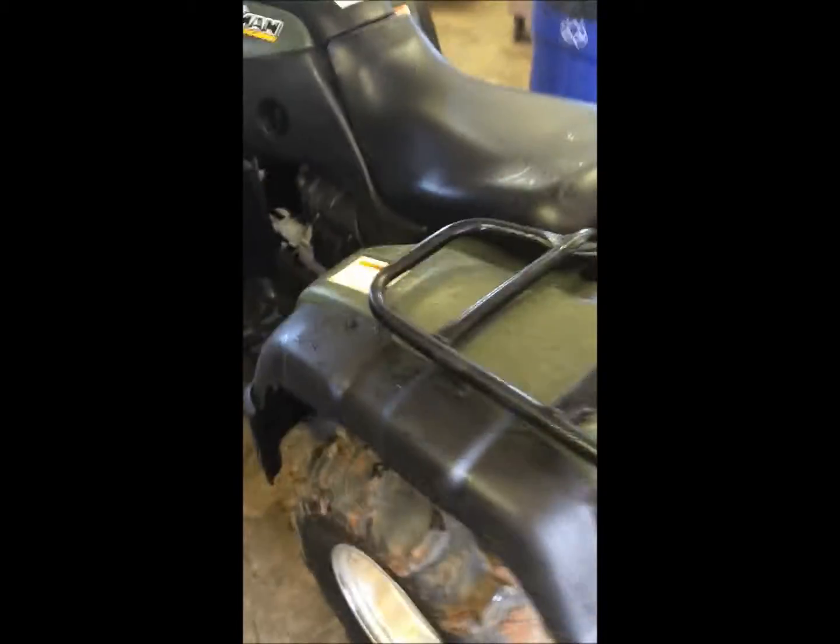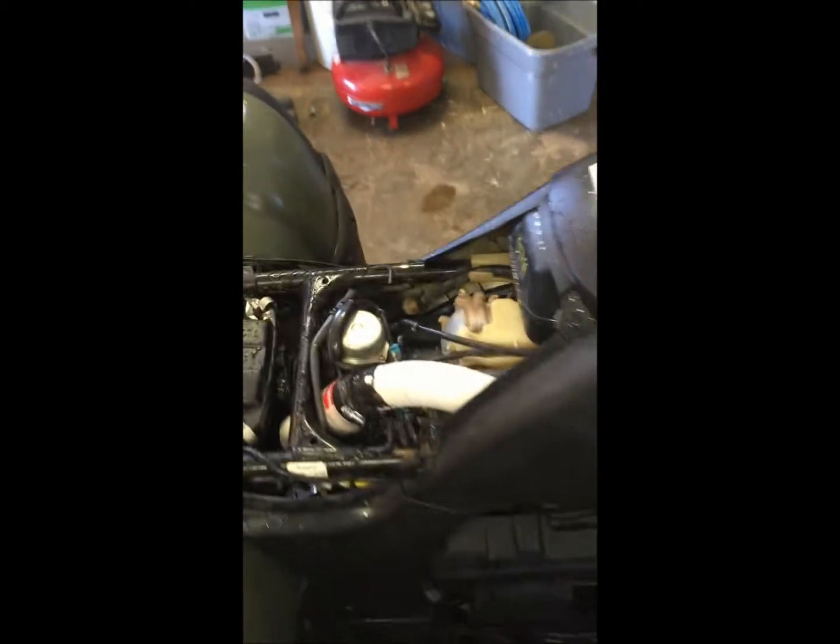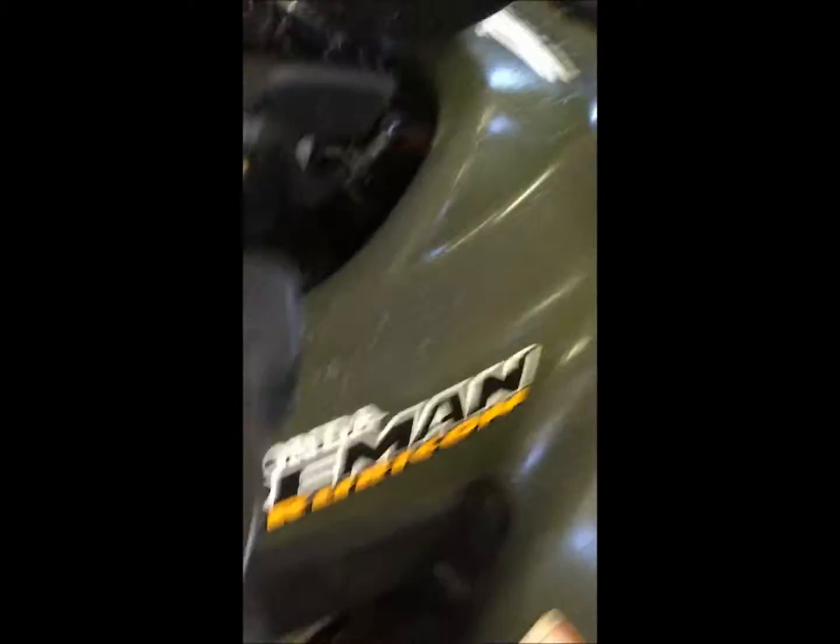Hey guys, it's Matt again. This video is probably a little all over the place on YouTube — I'm going in and out and back and forth — but I just want to keep making videos throughout the process, hitting a few high notes that people might miss. Like I said earlier, all the vent lines are run up to the front underneath this cap.